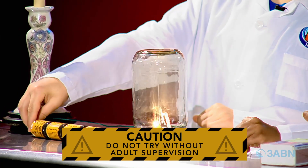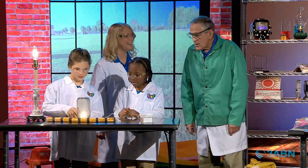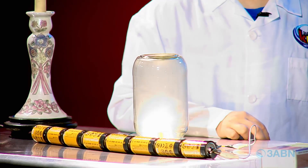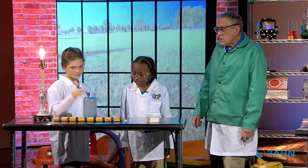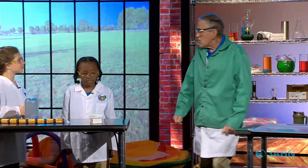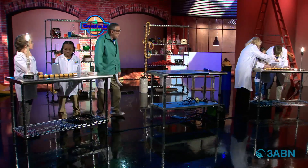We're making light! Will it last for a long time? No. Watch it — oh, it's getting brighter and brighter. And what happened to it? It burnt out. Well, I wouldn't want a light bulb that burnt out like that.